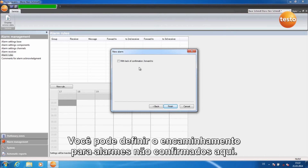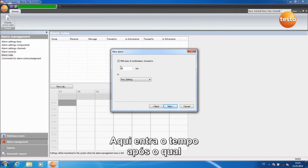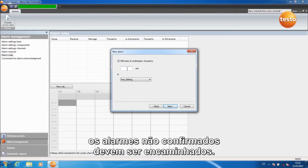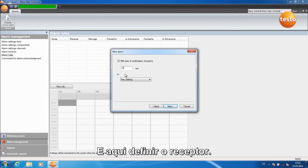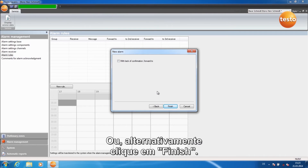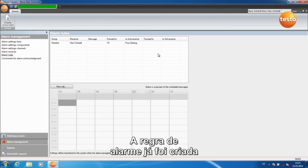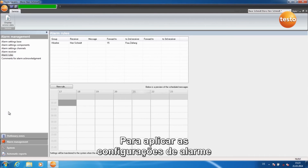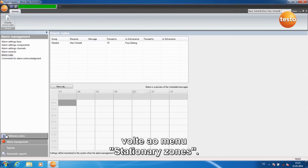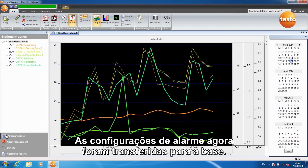You can set forwarding for unconfirmed alarms here. Enter the time after which an unconfirmed alarm should be forwarded, and here set the receiver. Here you can set another forwarding or alternatively click on Finish. The alarm rule has now been created and you see it in the table. In order to apply the alarm settings, go back to the menu Stationary Zones. The alarm settings are now transferred to the base.